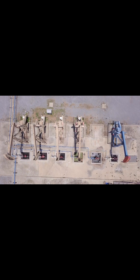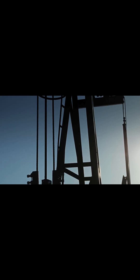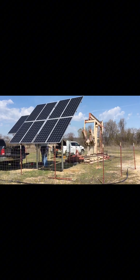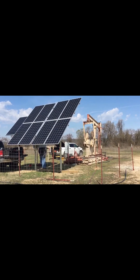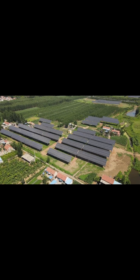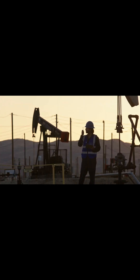Of course, pump jacks aren't without problems. Oil extraction releases methane, a potent greenhouse gas, and contributes to habitat disruption. But engineers are reimagining pump jacks for the future — some now run on solar power or AI to optimize efficiency, reducing waste. While renewables rise, pump jacks remain a bridge technology, helping us transition without sacrificing energy demand.